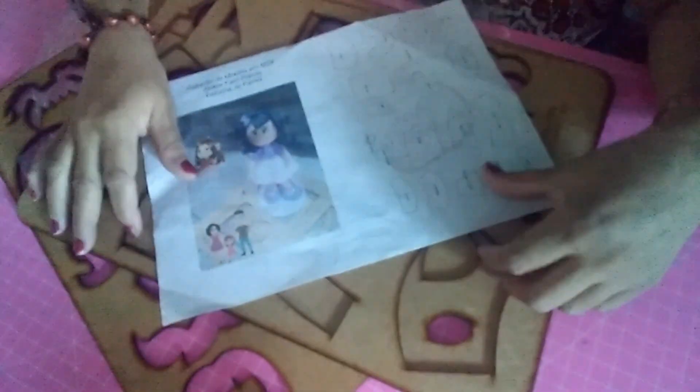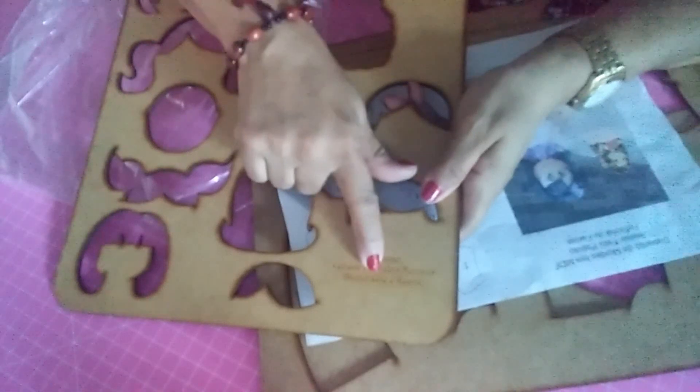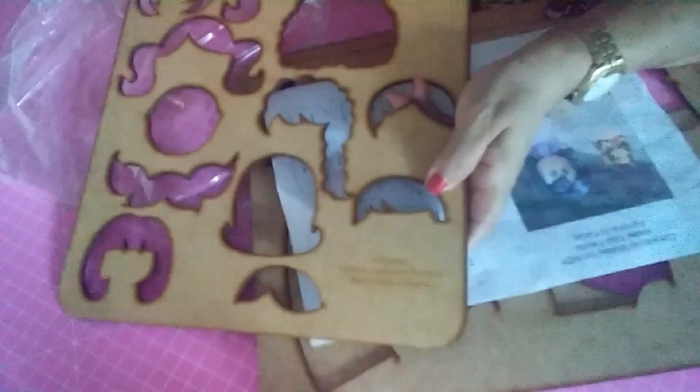I'm going to use the MDF fofucha templates (gabaritos) from Fabi Pagliotto's Jufarias. These are two templates — this one comes with all the names: the saia, the body, the blouse — everything is here. And I'm also going to use the molde for the head and hair, from the old name Atelier Cri Recri, which is now Fabi Pagliotto. I'll use this hair template here. These are wonderful fabrics, great to work with — especially for beginners who haven't learned to make fofucha yet. I guarantee you will learn with this.